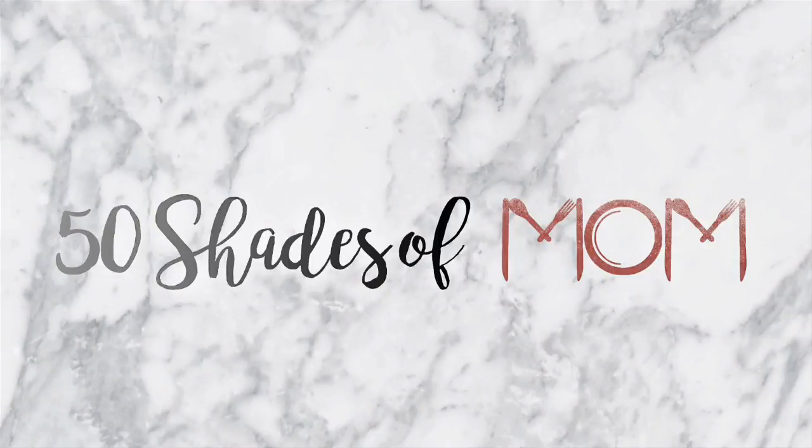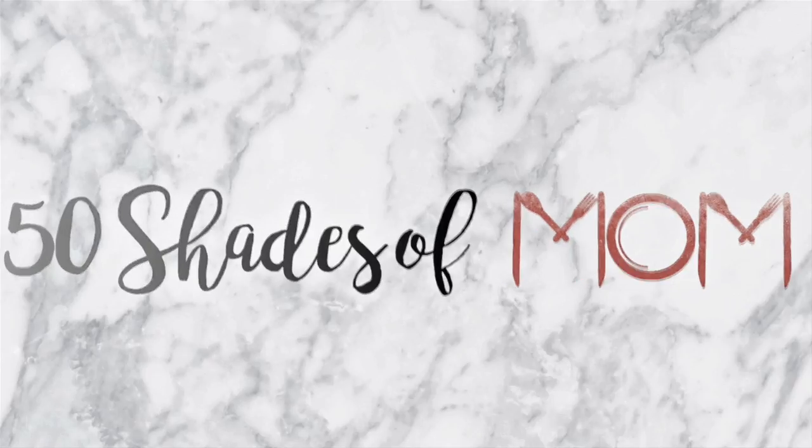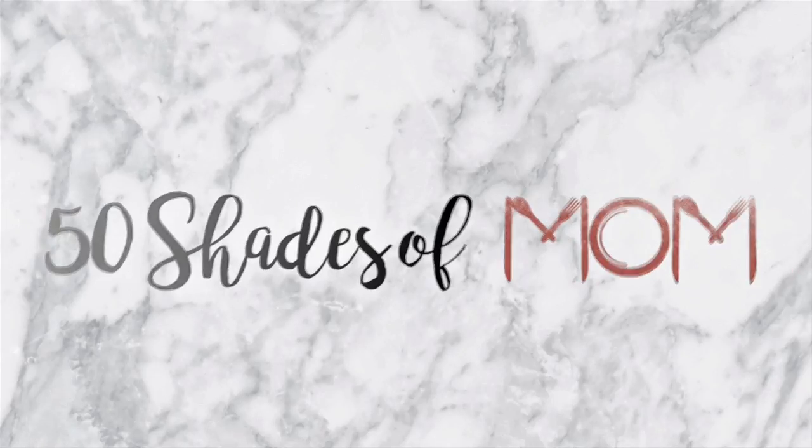I'm feeling so nostalgic sharing all of these throwback cookbook recipes. Today is Food Hack Friday! Hey guys, Kira here from 50 Shades of Mom — tips for all shades of mom life — and in today's video...